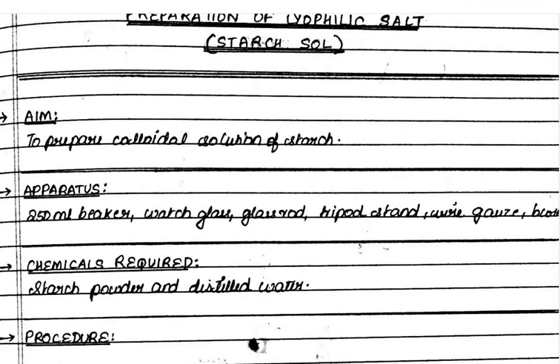The chemicals required for this experiment are starch powder and distilled water.